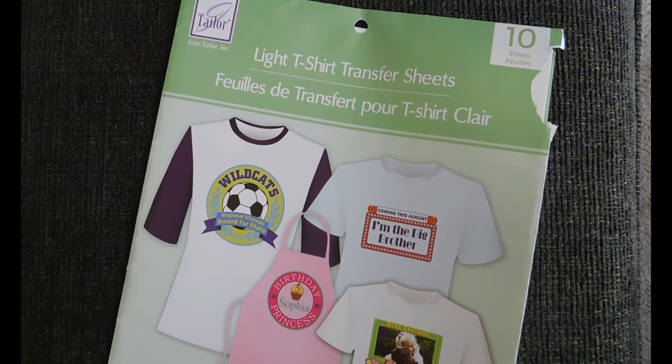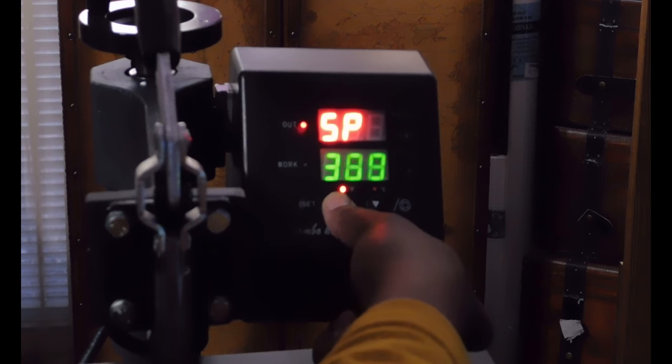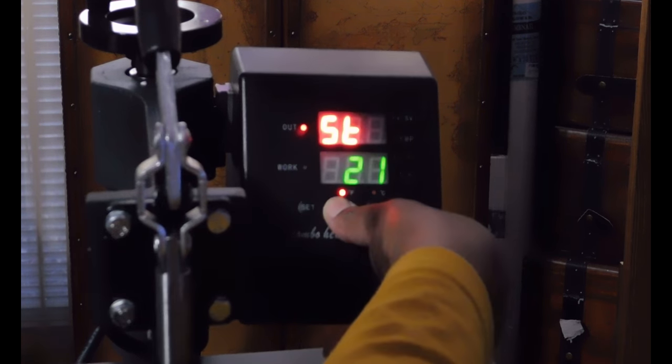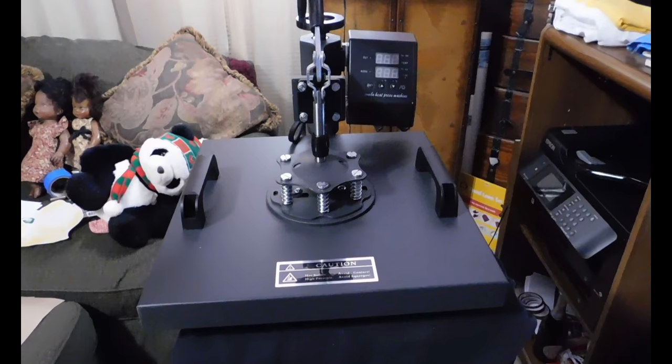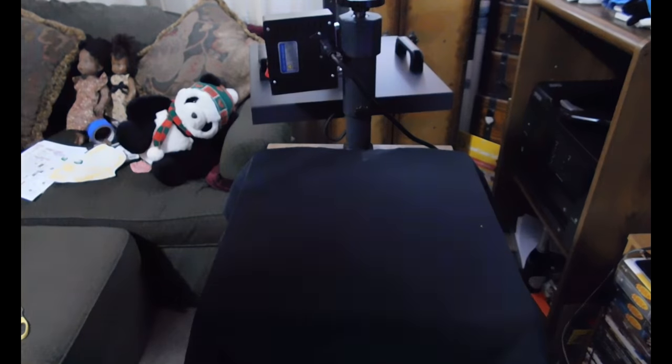June Taylor, the brand of transfer sheets I used, suggests for heat press that you use a temperature of 350 to 375 degrees for 20 to 25 seconds. I went with 375 degrees for 25 seconds. I pre-pressed the t-shirt to make it flat and measured it to place the image in the center.